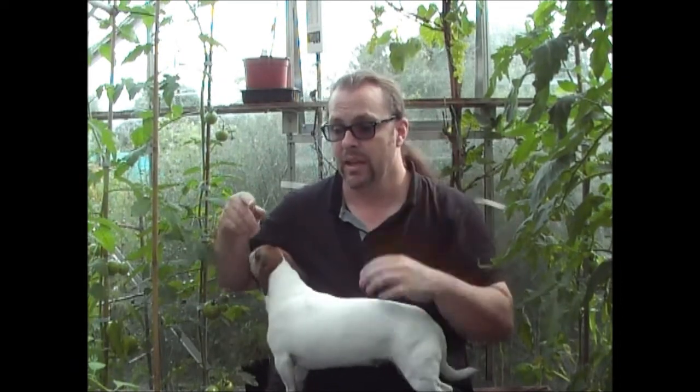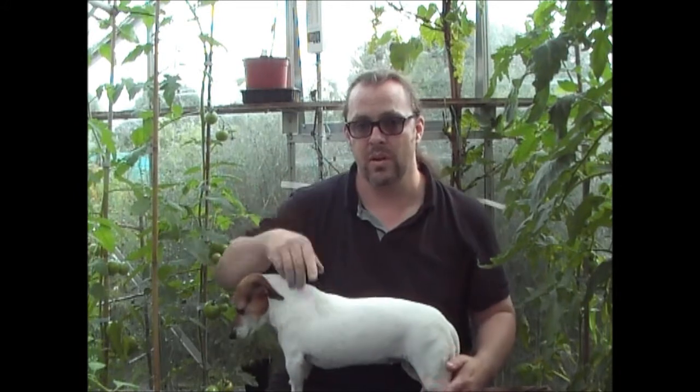You can grow lots of different plants this way. I've got all my chillies and peppers grown in exactly the same way. There's no reason why you couldn't grow tomatoes this way as well - put your tomatoes in pots, sit them in trays, and just water the tray.